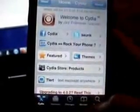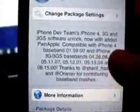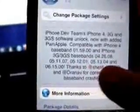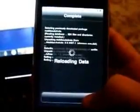Once Cydia is loaded, click on Manage > Sources, and right in front of you is repo666.ultrasnow.eu — you don't even need to add anything. Click on that, and the package you want is the iPhone 4, 3G, and 3GS software unlock. For iPhone 4 users on 4.1 firmware you can unlock on the 01.59 baseband. For 3G and 3GS users, we updated to the 06.15 baseband on 4.2.1 firmware, and we can now unlock by installing UltraSnow. Go ahead and click Install and let it do its thing — it will automatically reboot.